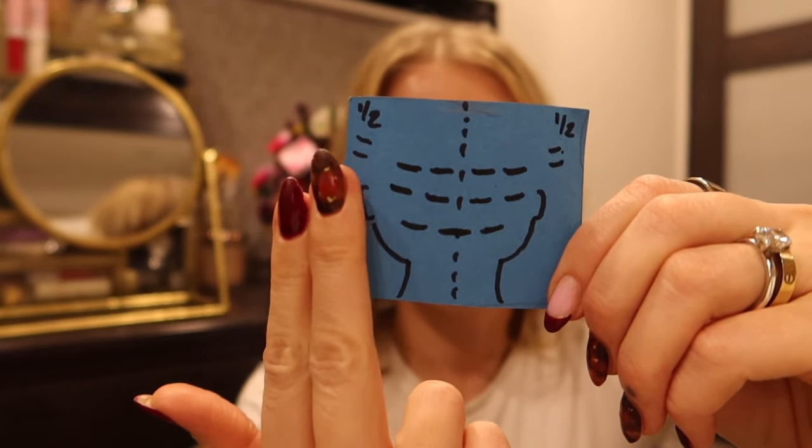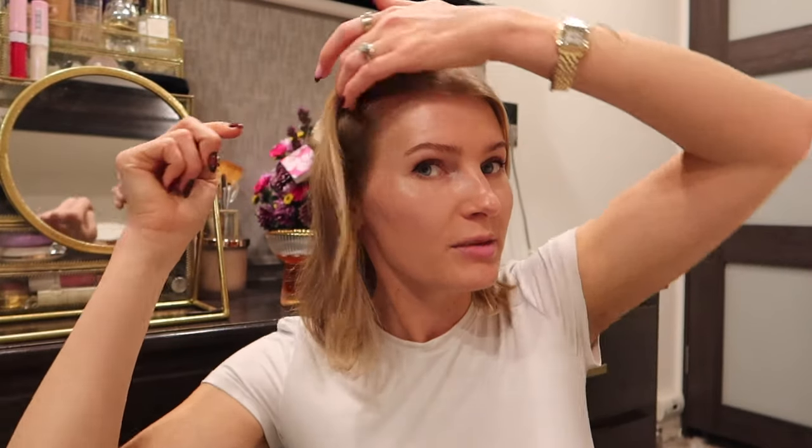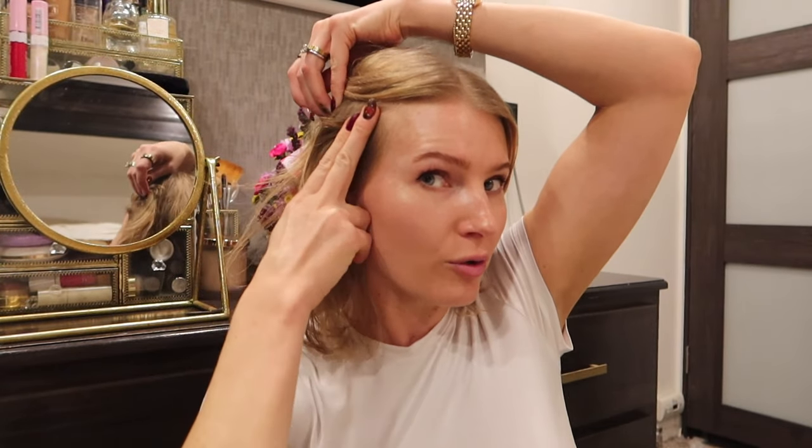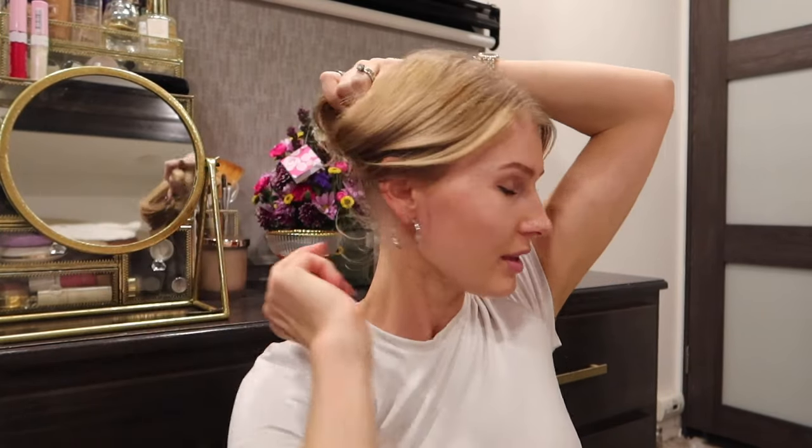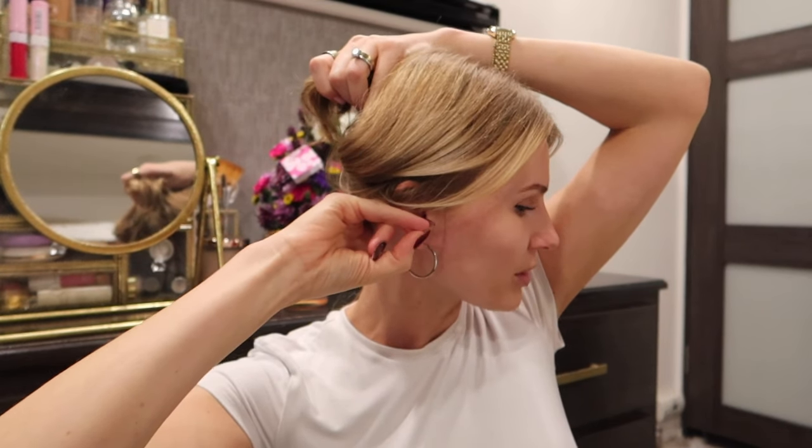When applying the tapes, don't place them any closer than two finger widths from your hairline — measure from the front and from the back at the nape as well. The first row should be two finger widths away from your hairline at the base. If you don't follow this rule and you want to put your hair up, they'll be exposed. Two finger widths minimum from the hairline at any point, including the sides.